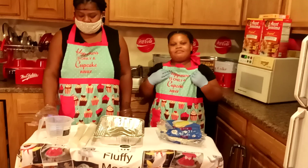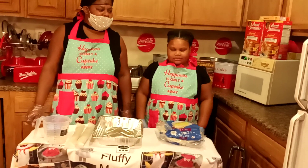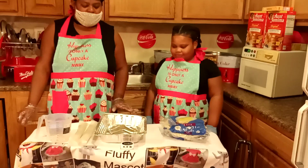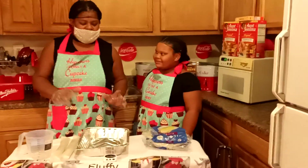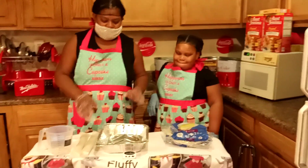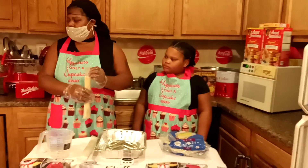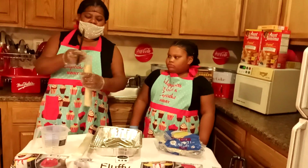Hey guys, today we're making peach cobbler. My name is Michelle, and this is India — mother and daughter. So let's get started. I normally make my peach cobbler with wet dough, but I'm teaching India, so I want to do everything nicely. The kids rush and do everything, so I'm trying to make it easy.